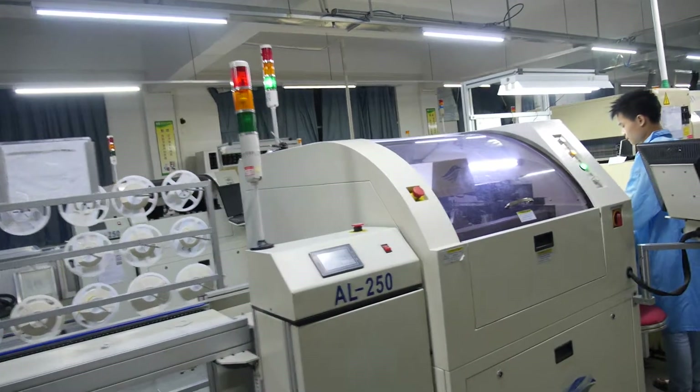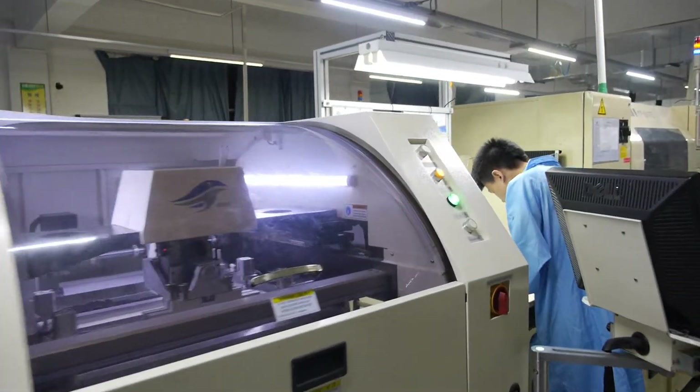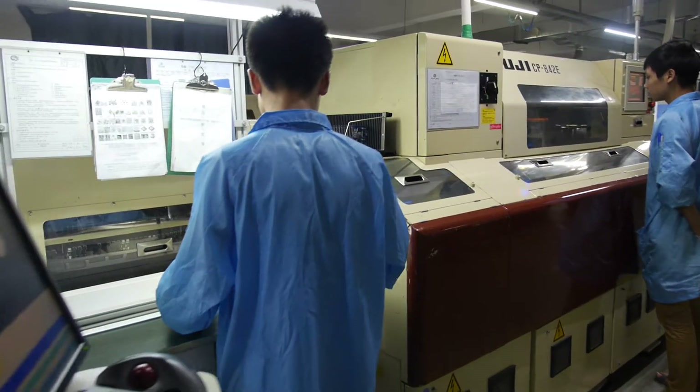We have the expert here. They are experts of SMT. You can see this is the SMT production line.